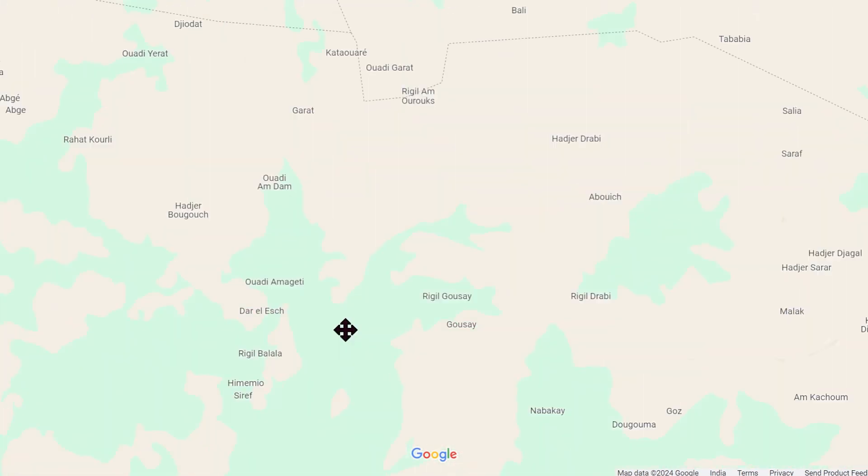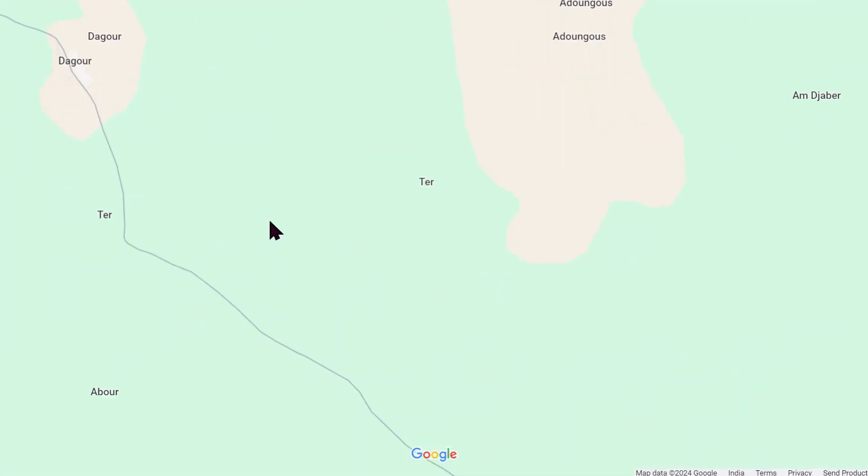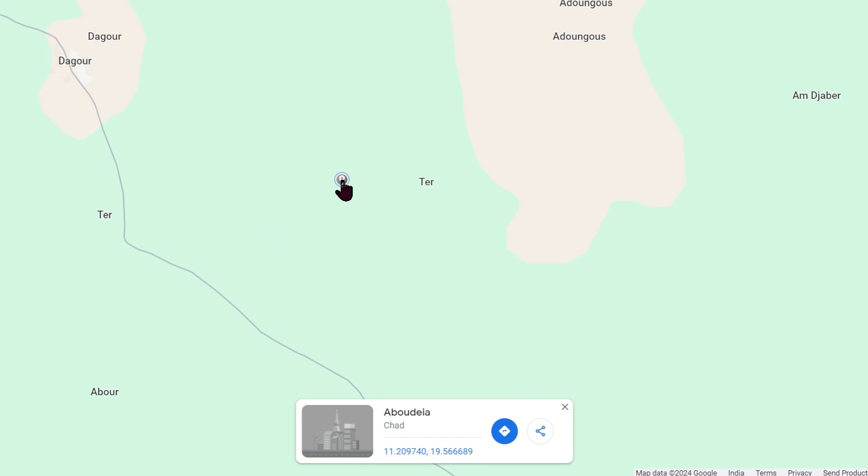Next, you need the coordinates of the place you're getting the weather for. You can simply use Google Maps or any map to get the coordinates. On Google Maps, click on any location and it will show the coordinates. Copy these.